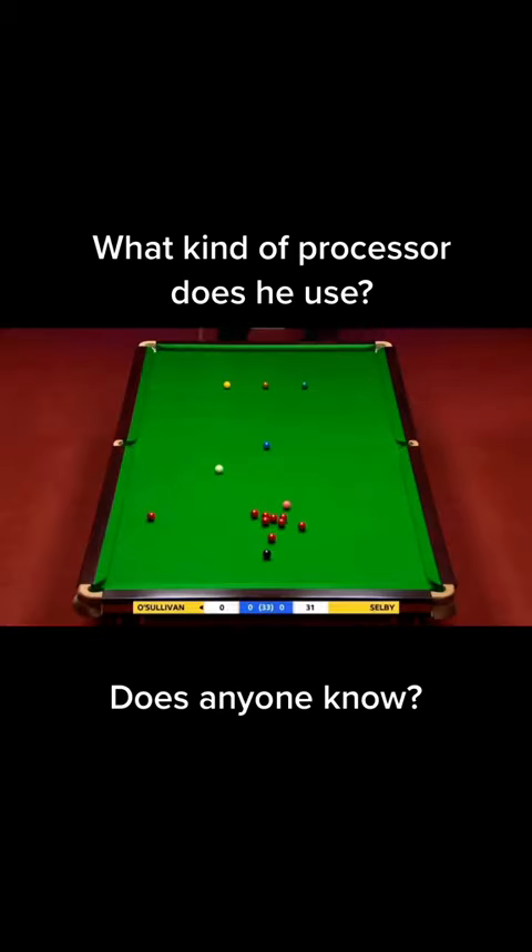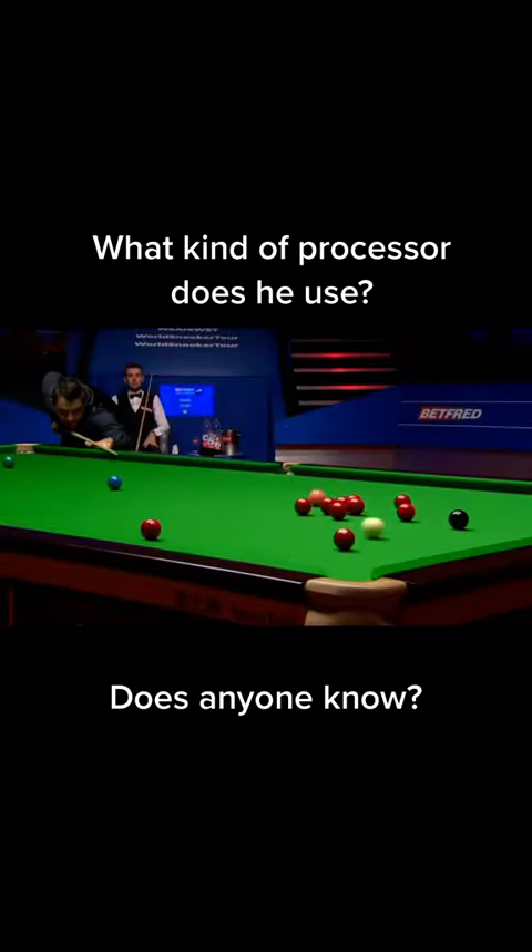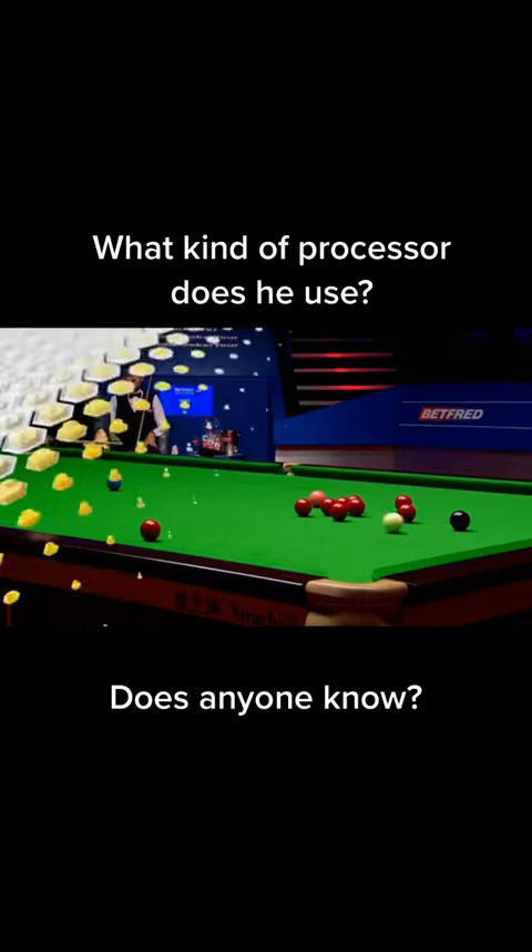Beautifully cued. Got a lovely little kiss off the red as well. Excellent shot. So difficult, though, coming off the side rail. Oh, cued it nicely.